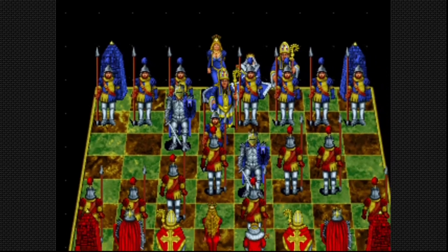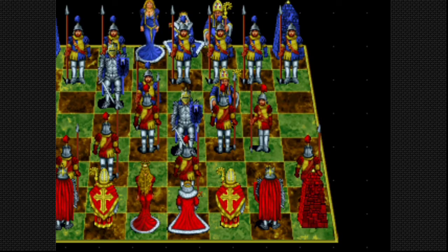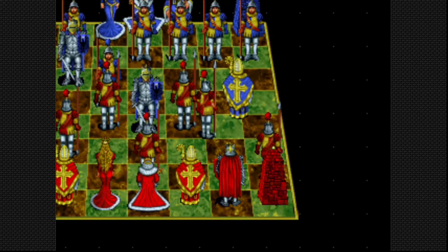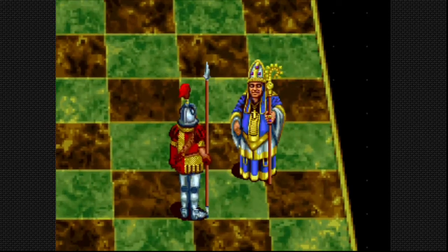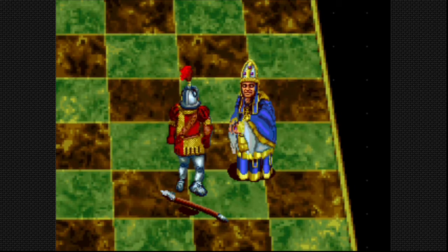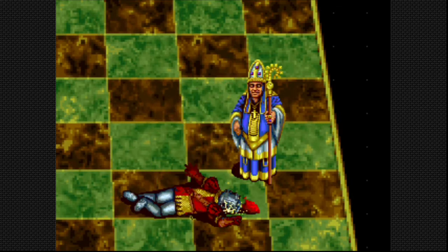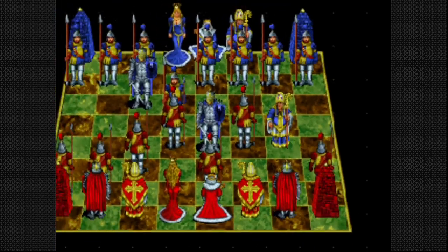There goes the bishop. Bishop takes pawn. This part of the game looks a lot better than the Evercade version. Nice. I like it. I like it a lot.